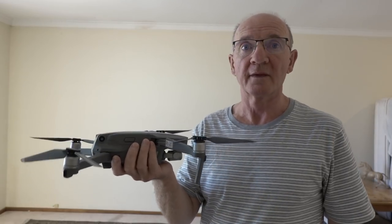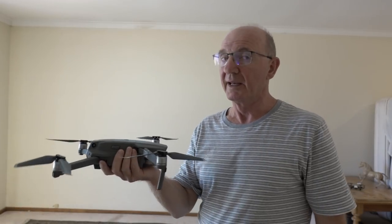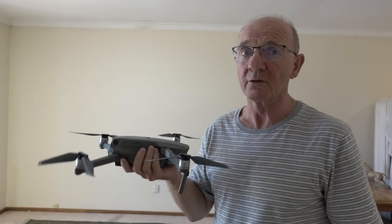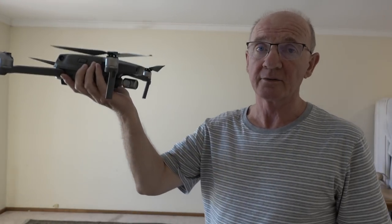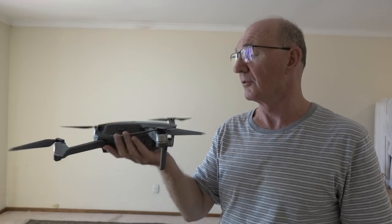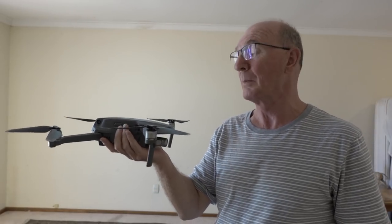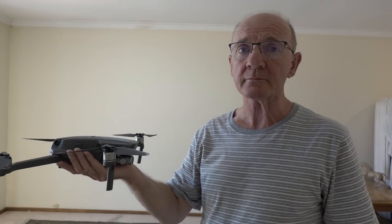The first bits of software that came out with it were a disaster — you just could not do it. Even now there's a specific way you've got to do it. If you put your hand underneath it and raise your hand, it will rise. However, the software with the sensors has been designed so that if you put your hand very closely to them underneath, they'll be disabled.